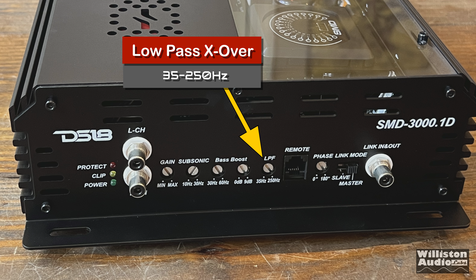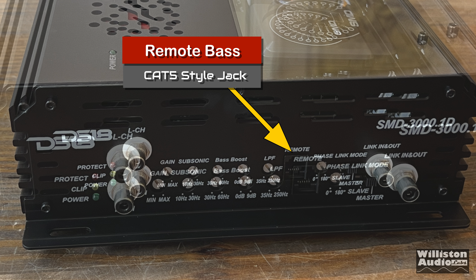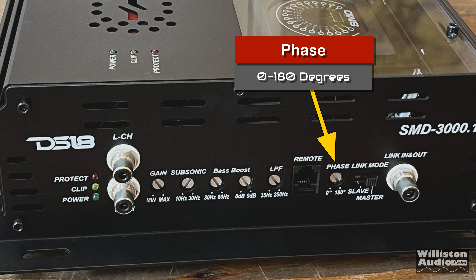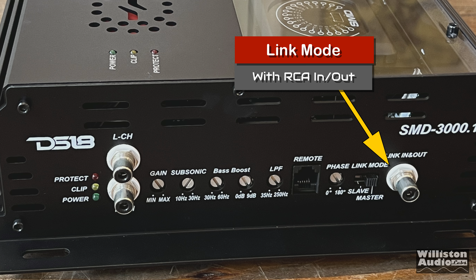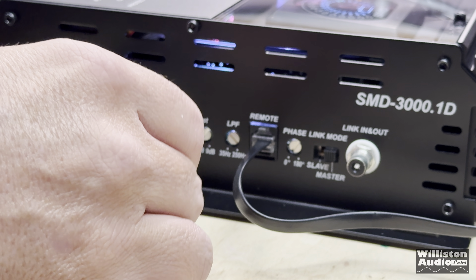Low pass filter from 250 Hz down to 35 Hz, also the socket for the remote bass connection via a Cat5-style connector. Then we have a phase control 0 to 180 degrees, a link mode switch for slave/master, and an RCA input or output to connect multiples of these together if you want to link them. The potentiometers are also detented so you can keep your settings without them wandering.